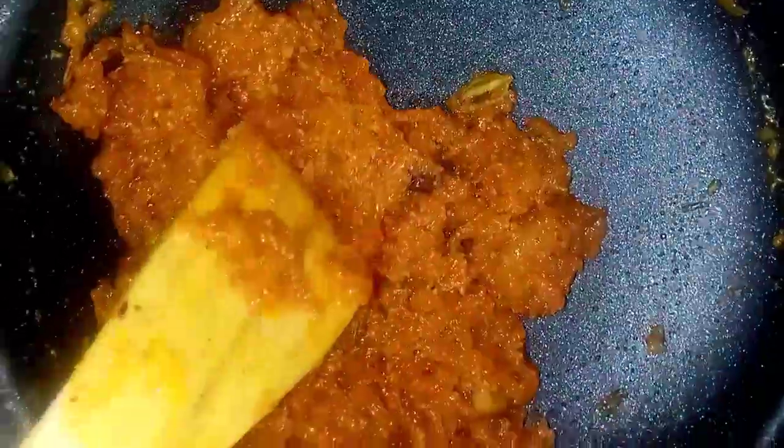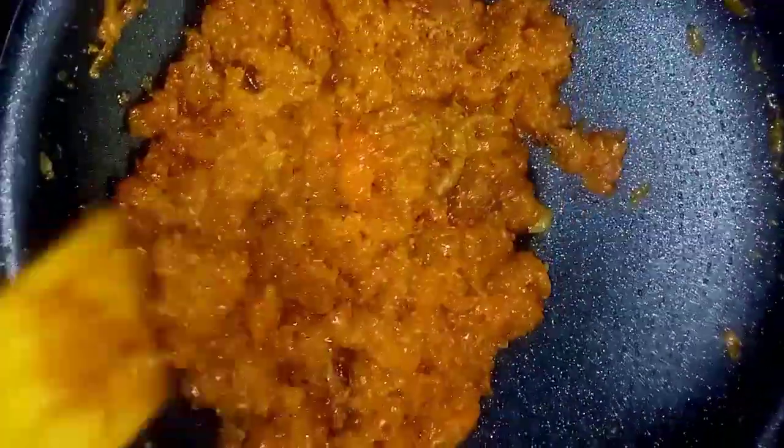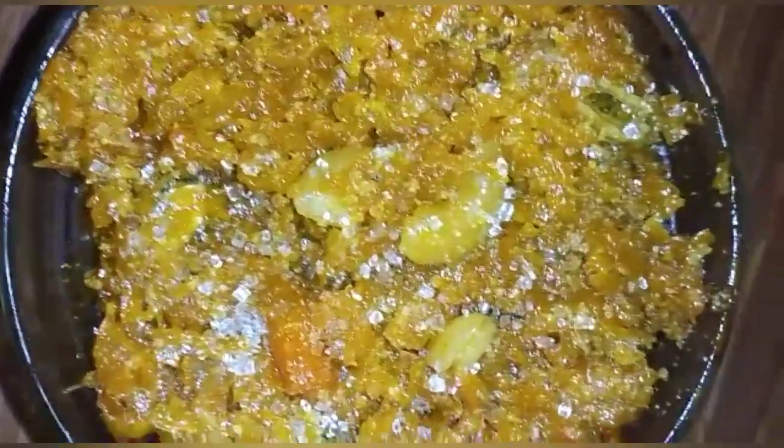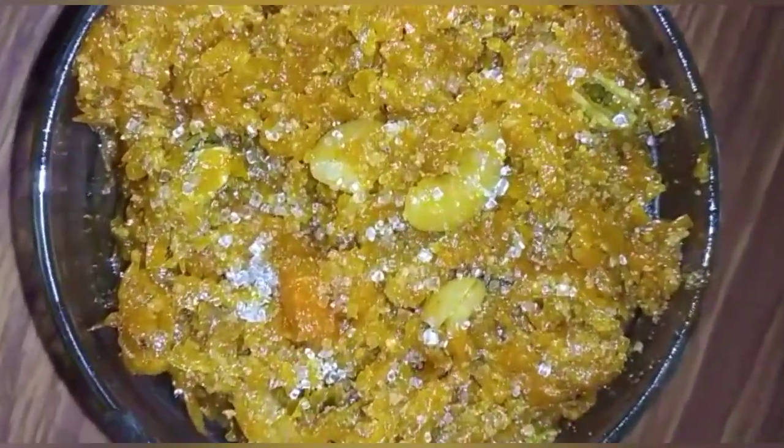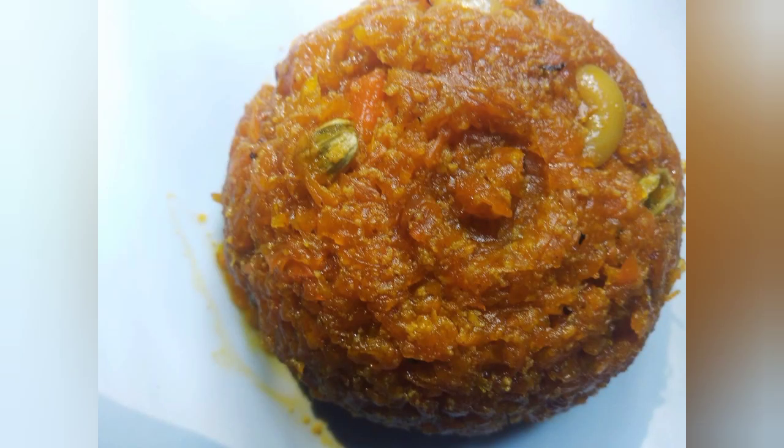Then the carrot will be ready. Let's try all of our vegetables. Thank you for watching. If you like this channel, please like, share and support. Thank you.